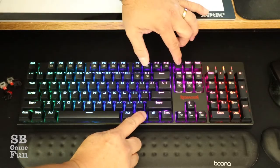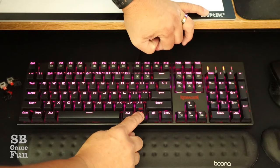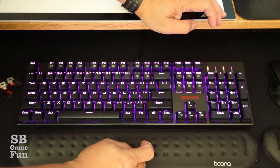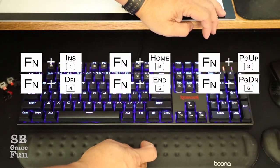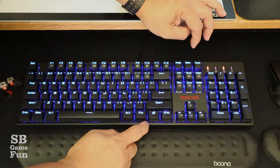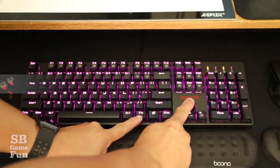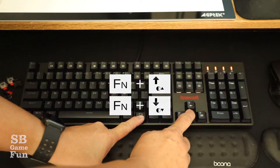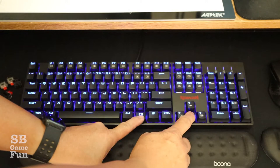The keyboard has a dynamic RGB backlight with six backlight themes you can scroll through using Function plus one through six, and it has 18 backlight modes for typing or gaming in the dark. You can also adjust the brightness of the keys using the Function up and down keys, and there are a few other features as well.